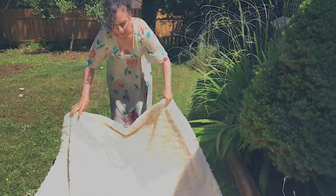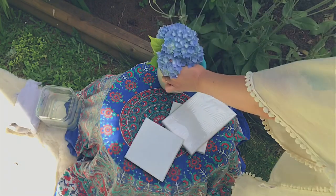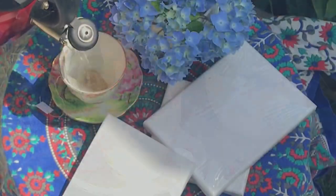Hi everyone! Welcome back to my channel. Thanks for tuning in. I hope you're all having a wonderful day. Today I'm going to be showing you step-by-step how to paint this mini landscape.